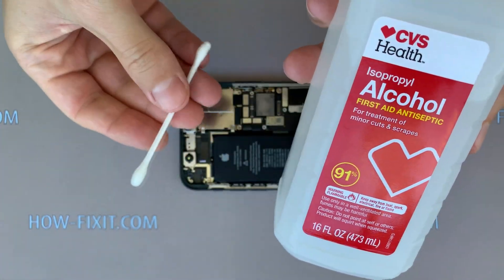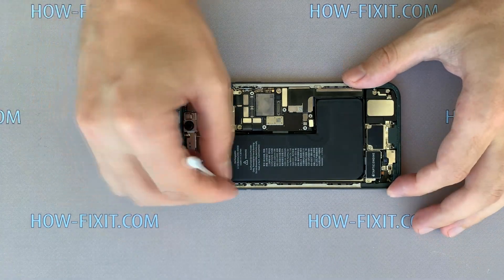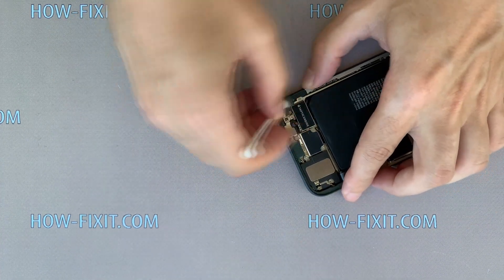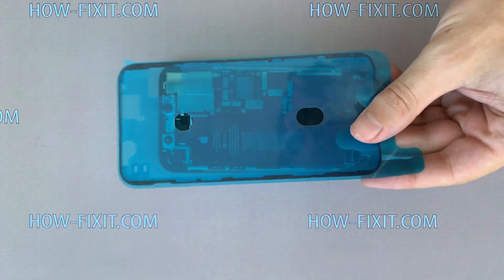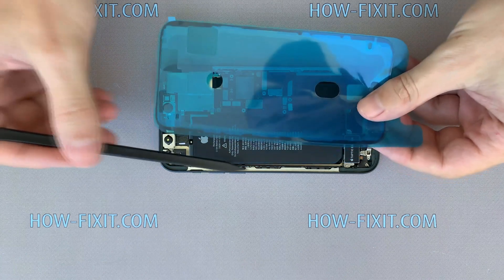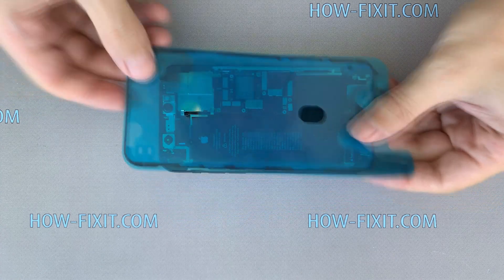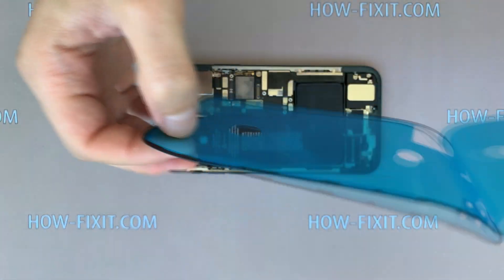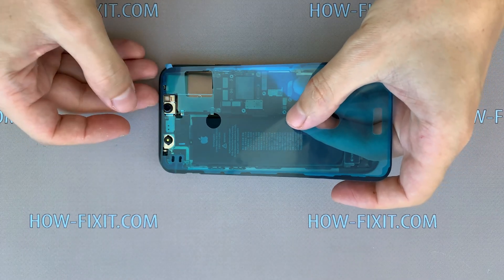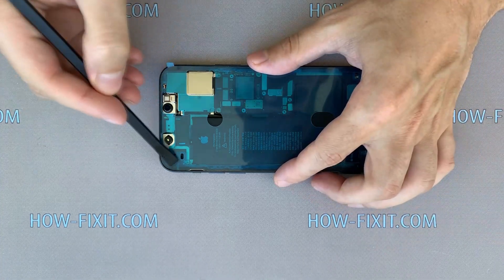Use isopropyl alcohol 91% or higher on a cotton swab to clean any remaining adhesive. To restore water resistance, you'll need to apply new waterproof sealing tape around the frame. I left a link to a waterproof sealing tape in the video description below. However, if you don't have the new adhesive tape on hand, it's best to leave the old tape in place until you're ready to replace it. Carefully align the adhesive sealing tape with the iPhone frame and press it into place with a spudger.